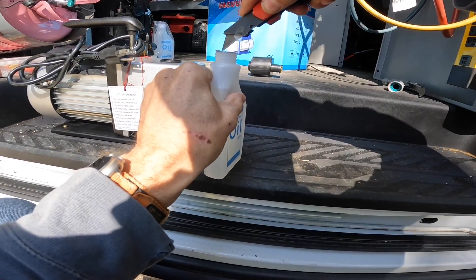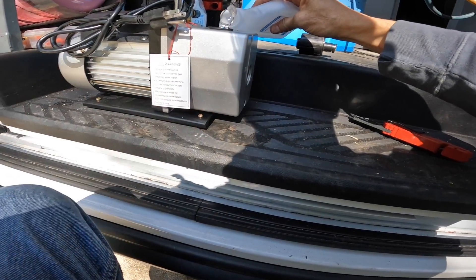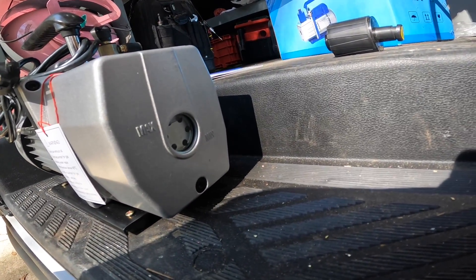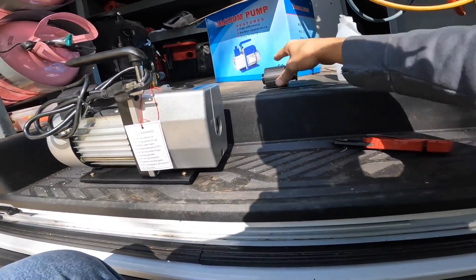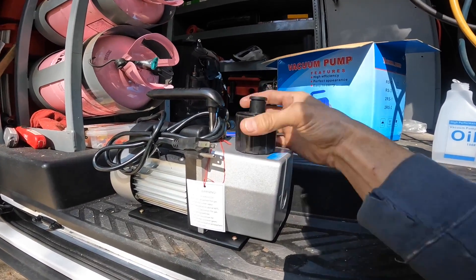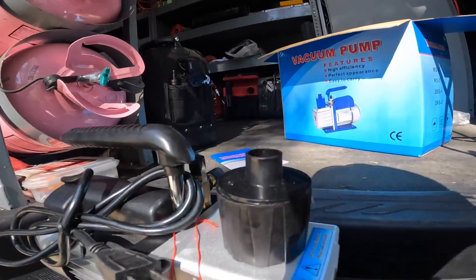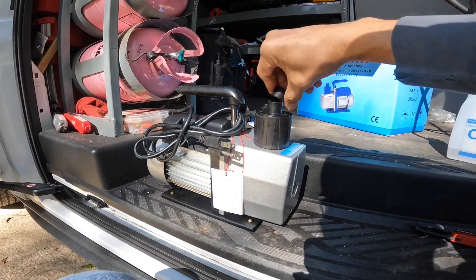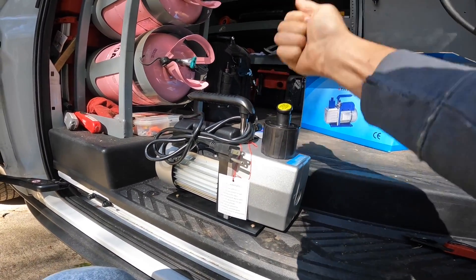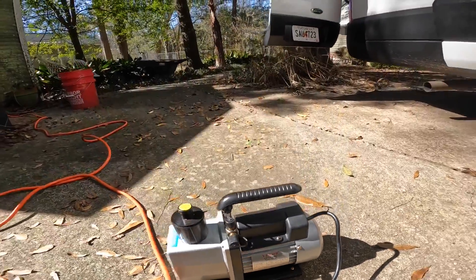I ain't got no fingernails. I think I got it to the max. Remove exhaust cap before operating. Alright, finally here we have a name brand — that's a Vevor two-stage 5 CFM vacuum pump.